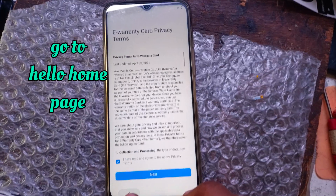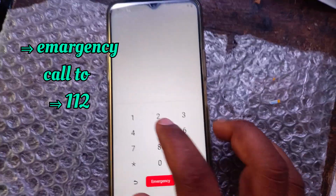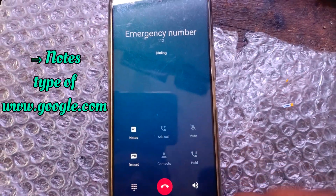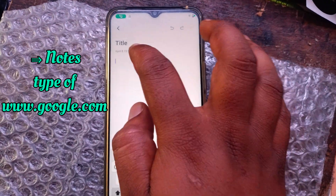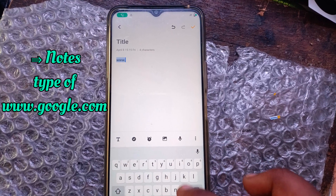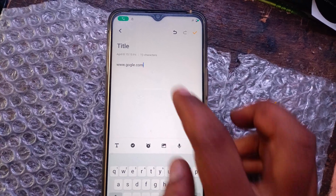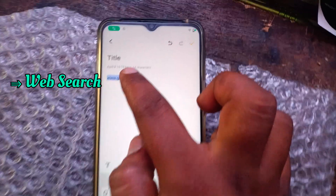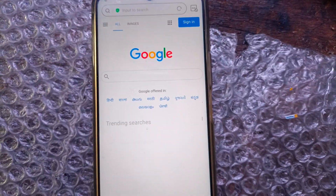Now go to Hello Homepage. Click the notes. Type www.google.com. Now long press on the typed words to get the cut, copy, or web search options. Select web search. It will take you to the Vivo web browser.